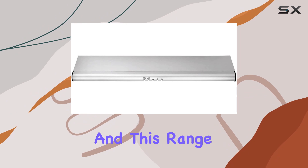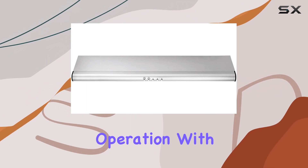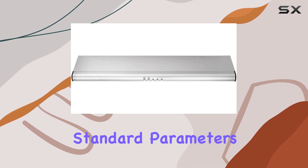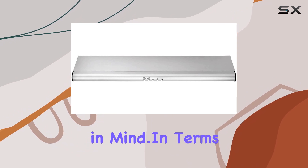Safety is paramount, and this range hood is UL-COL certified, ensuring peace of mind while it's in operation. With electrical specs that are within standard parameters, you can trust that this appliance is built with your safety in mind.